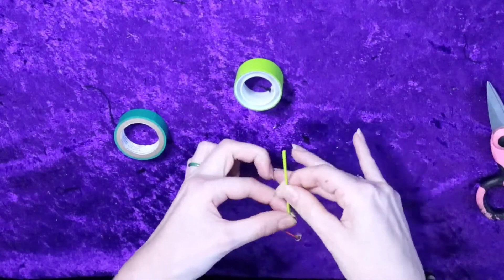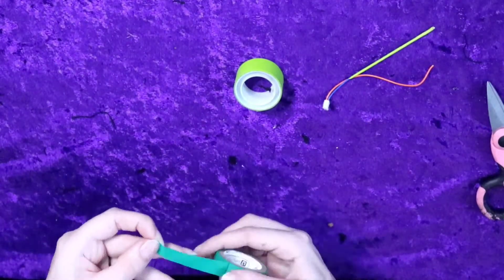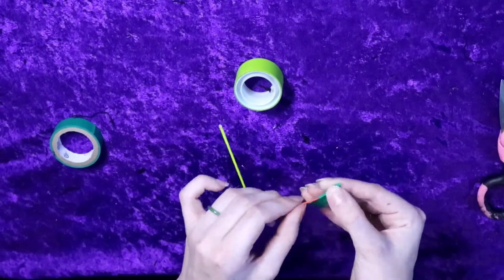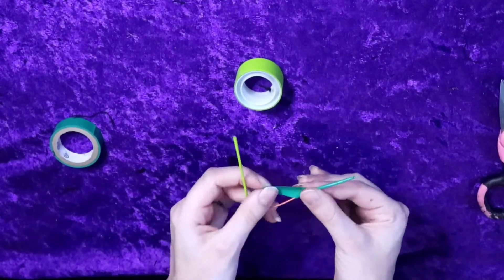Here I'm using a plastic tape as well as a dark green electrical tape. The look of the electrical tape is slightly thicker than the thin plastic tape, but I think both turned out pretty good.